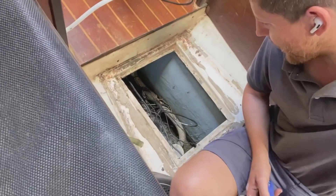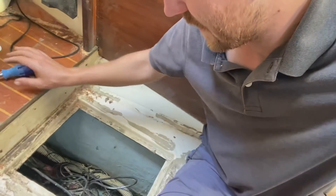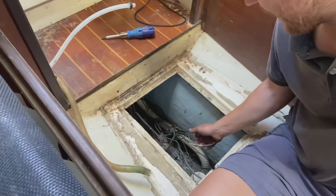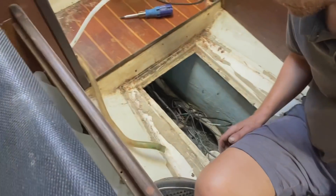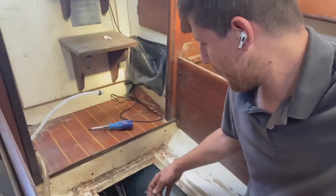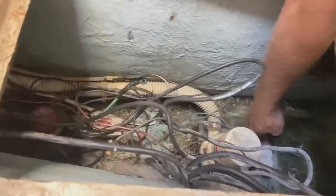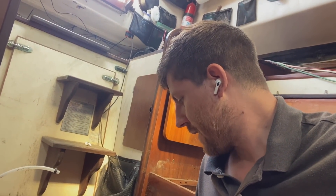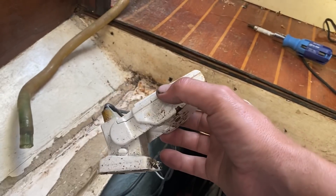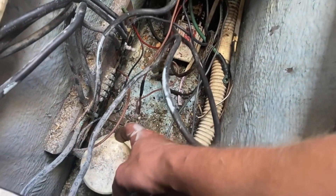I've been procrastinating this job for months — let's see if I get anywhere with it today. The wires were just a rat's nest down here. I cut out some of the unused ones and I want it to be more organized. The bilge wiring was kind of weird too. I think either this pump or the float switch is broken on my secondary bilge pump — the bigger one. I'm going to pull out the switch first, test it, then test the pump, and figure out what's broken.